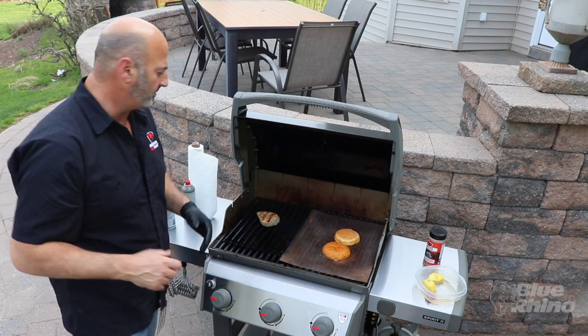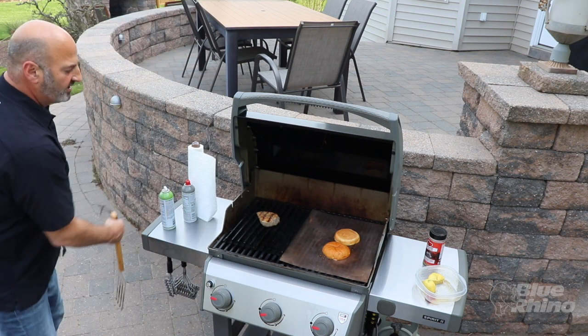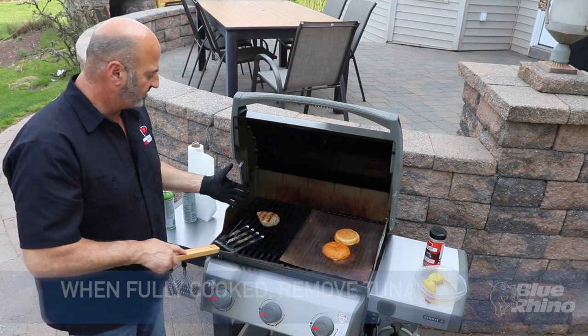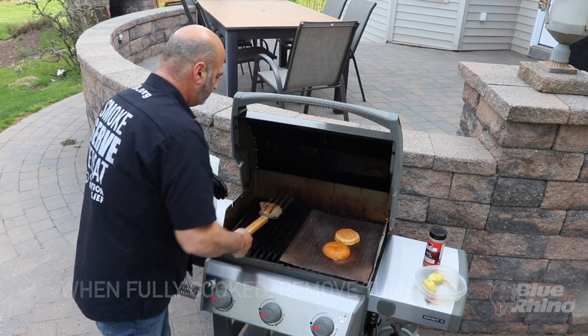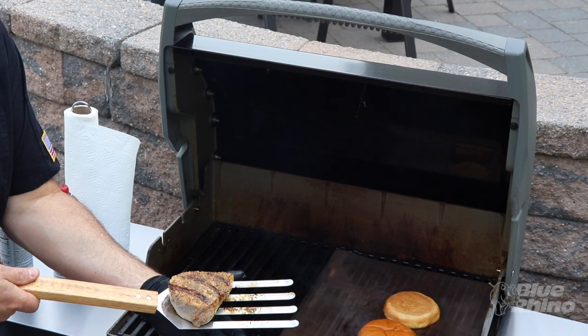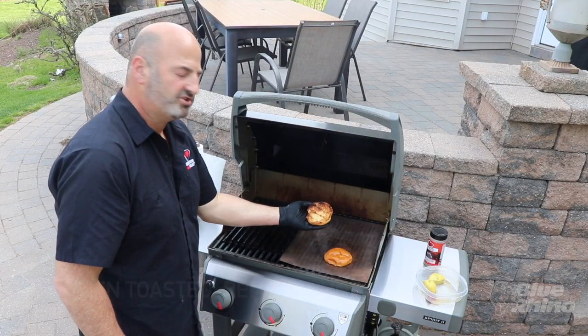That tuna is looking really good — taking it off the grill and we've got a beautiful piece of tuna. And we've got a nice crunchy bun here.